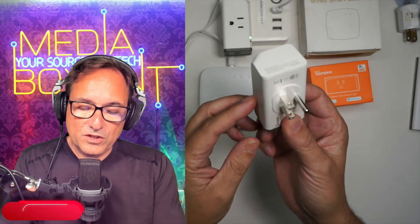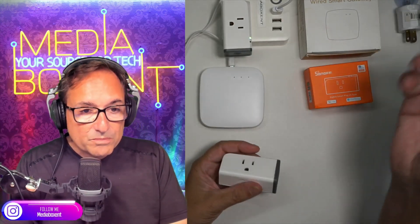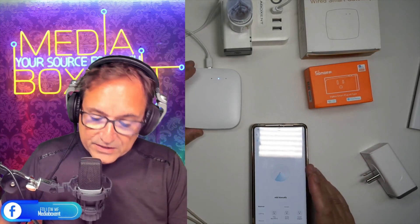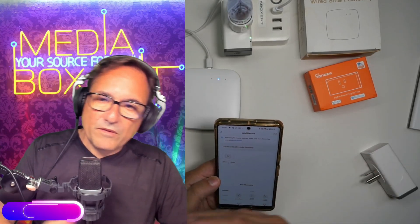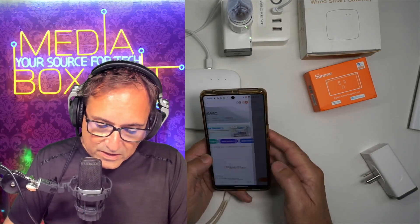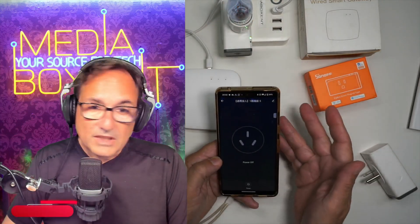So now let's pair the smart switch — it's pretty simple. It has an on/off button. By the way, this version does not measure watts in real time; there are versions that do, but not this one. As soon as we plug it in, the light starts blinking — it needs to be paired. I'll go into the Tuya app and click the plus to add a device. It's compatible with Alexa, Google, whatever you want. It's already detected — simple. No need to worry about the 2.4 gigahertz Wi-Fi network. Click on it, it shows a Chinese name which we can change, click done, wait a second, and it finishes pairing. Turn it on — on, off — as simple as that.